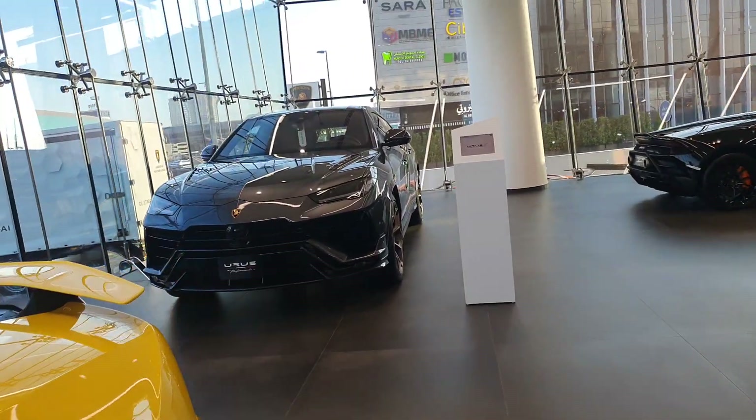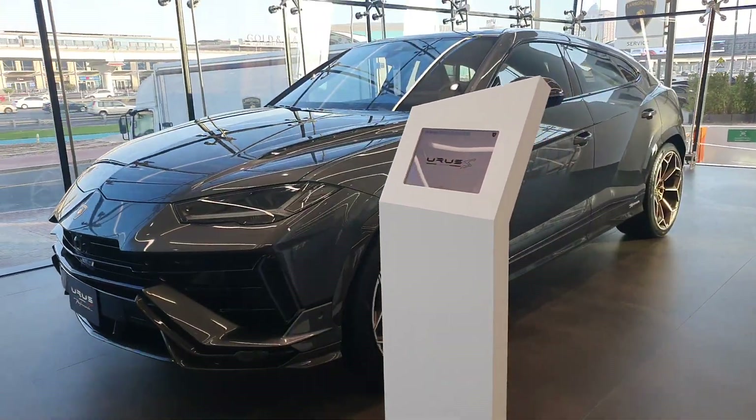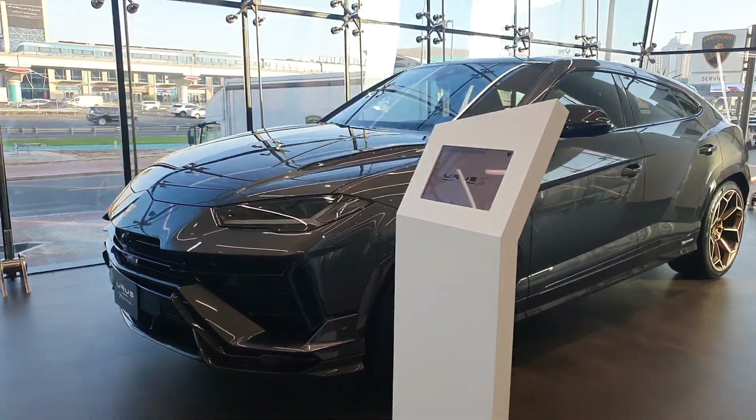If you want to check out more videos of Lamborghinis — Centenarios, Aventadors, Venenos, or any other classic or modern Lamborghini — just head to the video description. Let me know what you think about this particular model.